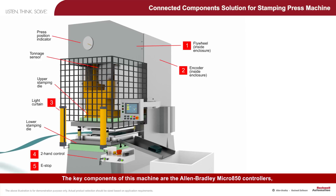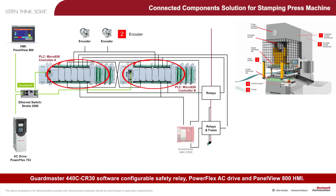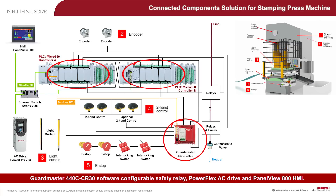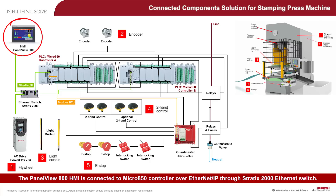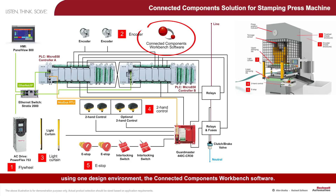The key components of this machine are the Allen Bradley Micro 850 controllers, GuardMaster 440C CR30 Software Configurable Safety Relay, PowerFlex AC Drive, and the PanoView 800 HMI. The PanoView 800 HMI is connected to the Micro 850 controller over Ethernet IP through a Stratix 2000 Ethernet switch. All key components of this machine are configured and programmed using one design environment, the Connected Components Workbench software.